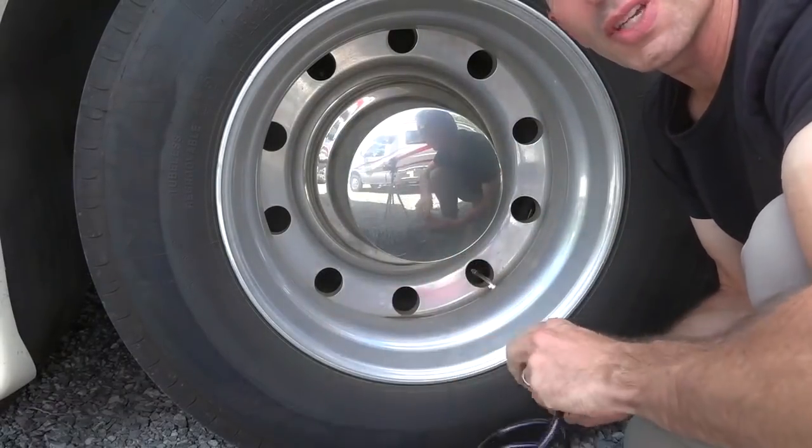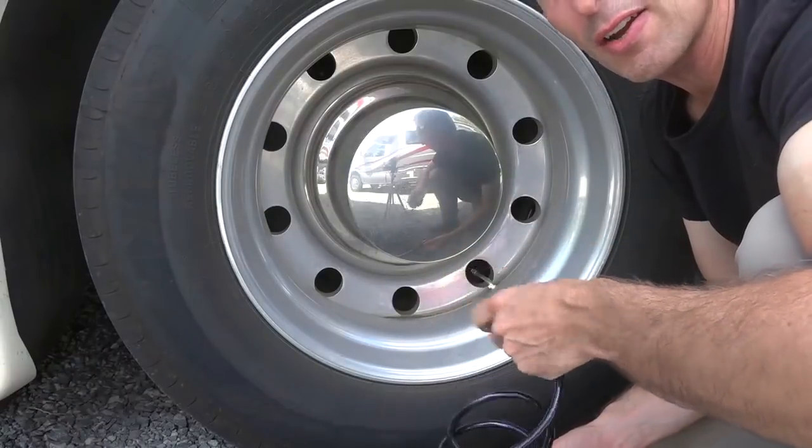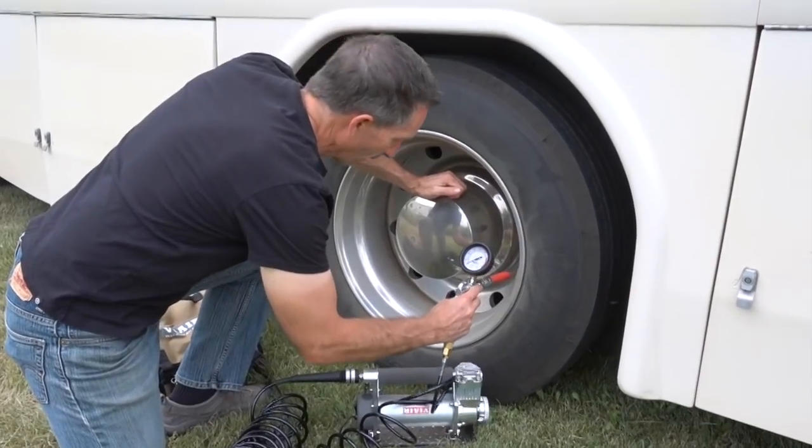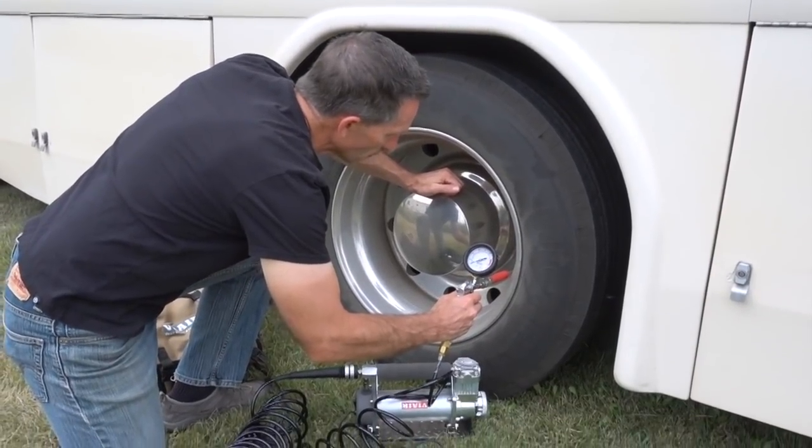It just shut off because I'm not expending any air — it doesn't need to keep running. It's up to its maximum pressure, which is good for a couple of reasons. One, it doesn't run the compressor unnecessarily. Two, it makes it a lot easier to connect the attachment to your next tire when it's not trying to push free-flowing air.